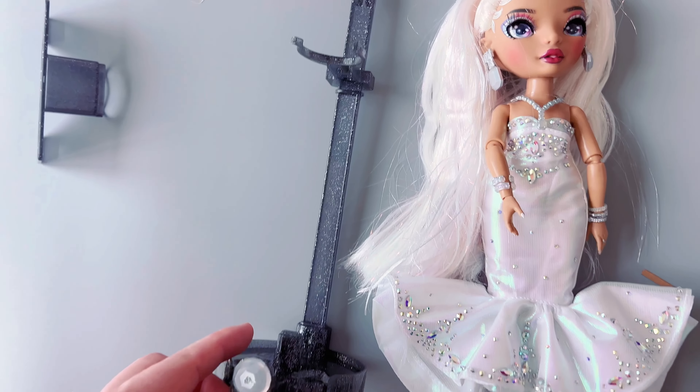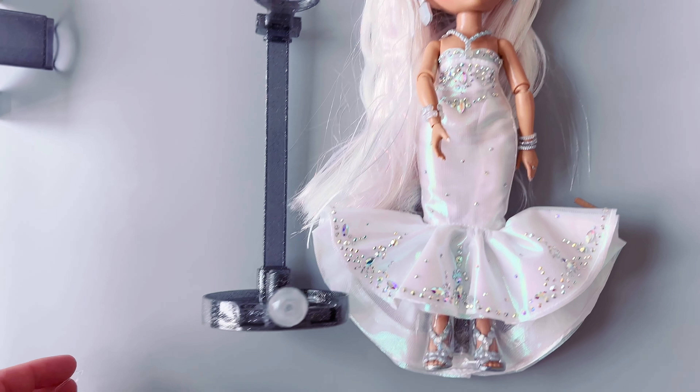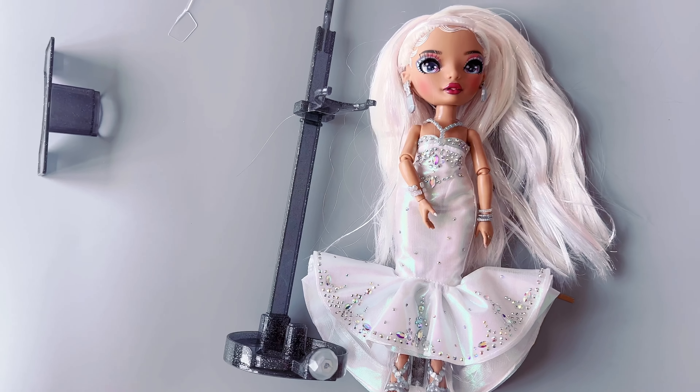Her stand again has that rotating piece, which is really cool. And then her comb — I don't know where her comb went, but it's like a gray comb that came with her.